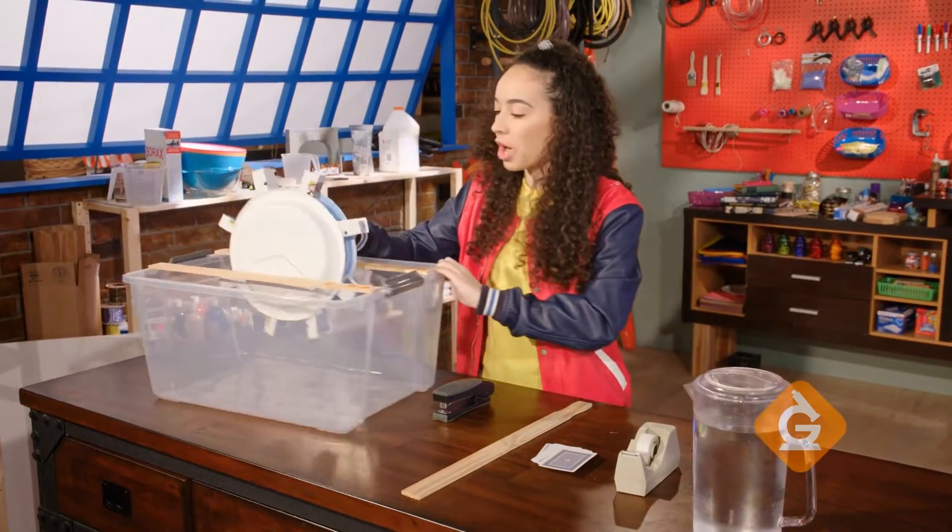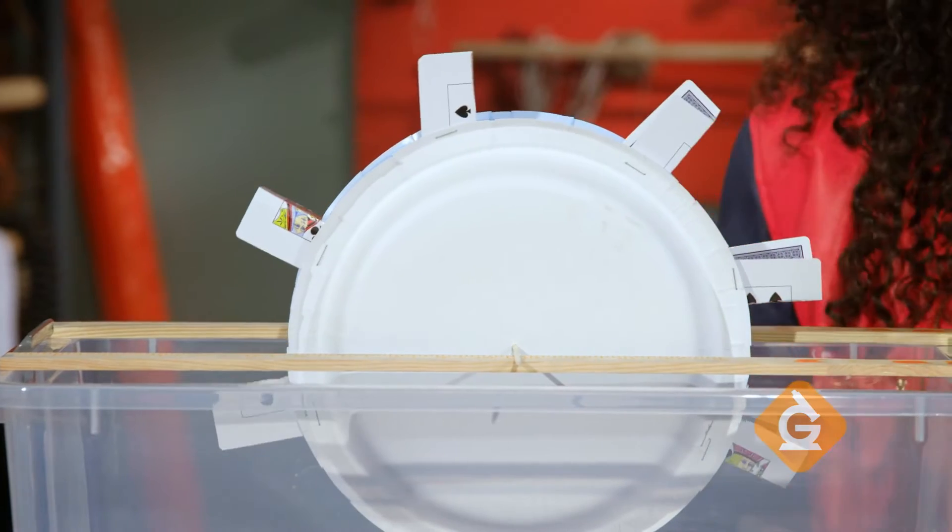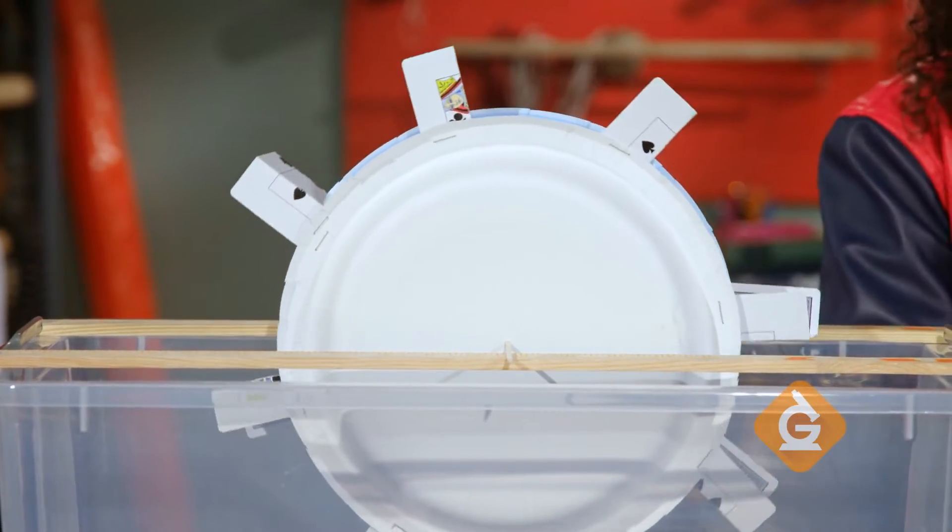Next, place your water wheel on top of the bin. I've already placed two rulers to hold up the water wheel, and now I'm going to tape down the barbecue skewers.